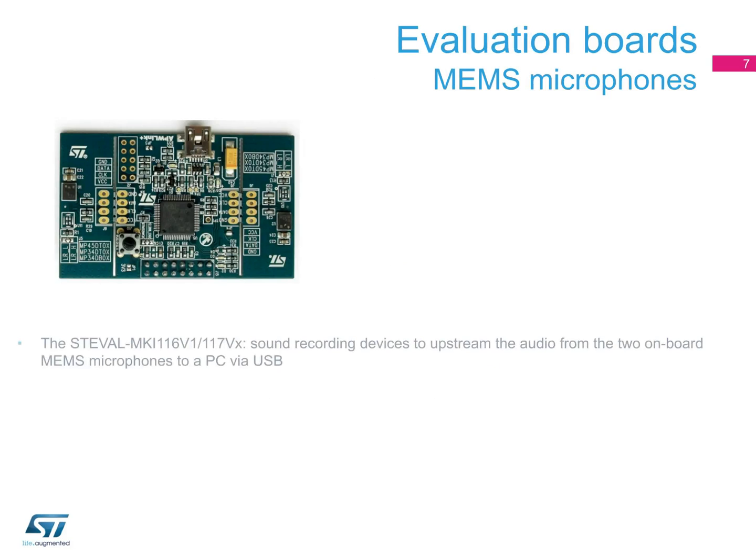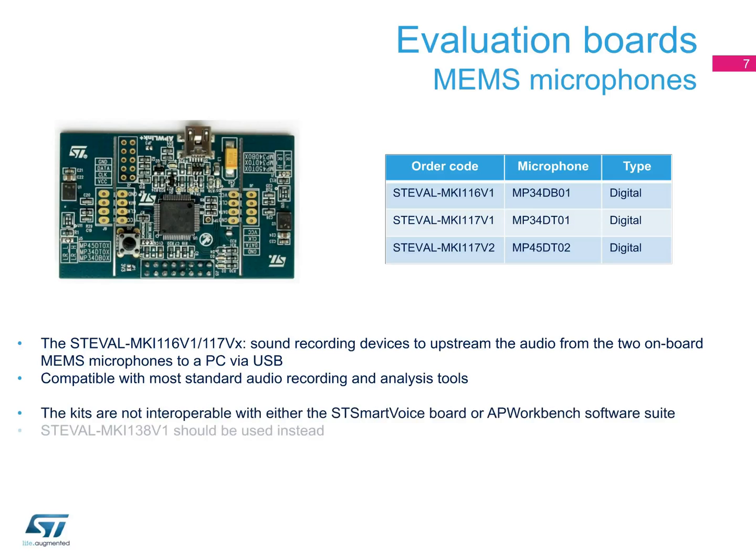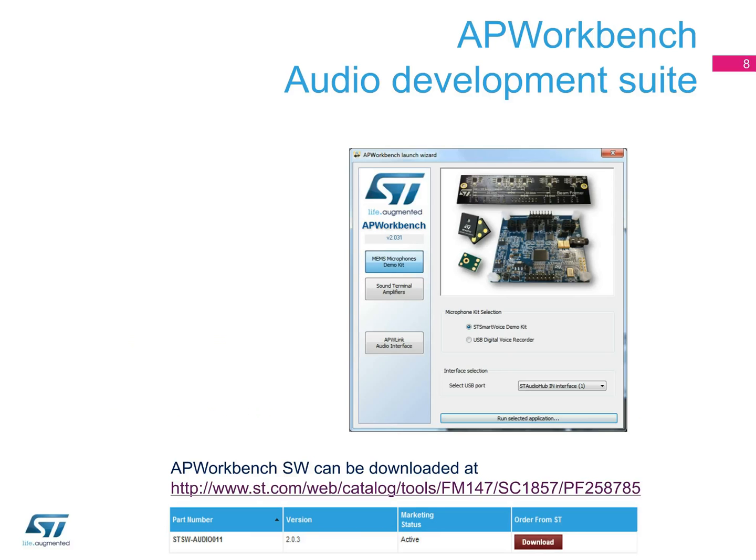These boards operate as sound recording devices, so you can easily upstream the audio captured from the two onboard MEMS microphones into a PC via USB. They are compatible with most standard audio recording and analysis tools. Note that this kit is not interoperable with either the ST SmartVoice board or AP Workbench software suite, so you will need to use the ST EVAL MKI138V1 instead.